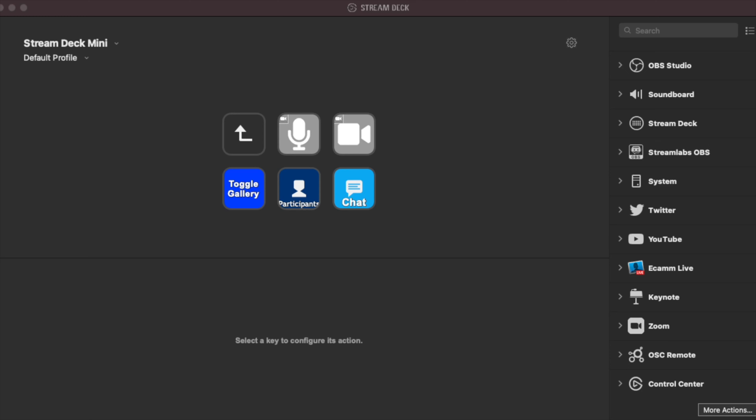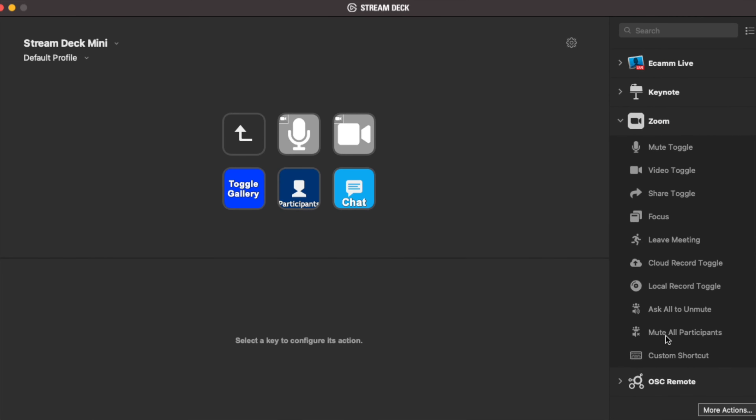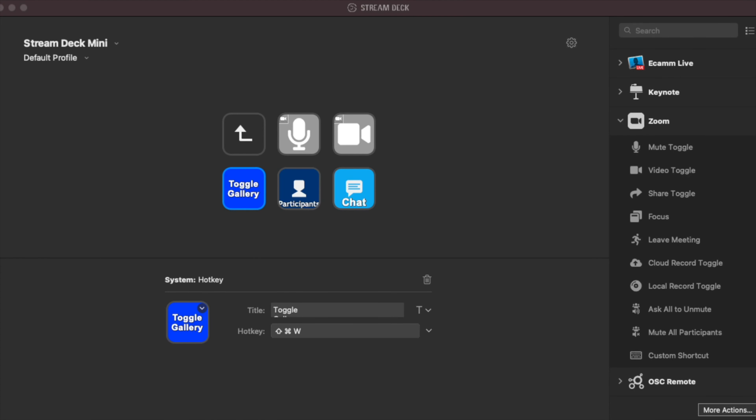With the Stream Deck application, it's super easy to get this up and running. I have the Zoom plugin installed and it has a number of built-in functions. One thing it doesn't have is toggling between gallery view and speaker view — but not to worry, because Zoom supports keyboard shortcuts. You can program any Stream Deck button to execute a keyboard shortcut, including a combination of keys or a series of key presses. For toggling gallery and speaker view on a Mac, the shortcut is Shift+Command+W. I've programmed that in, and the same approach covers participant view and chat window toggling as well.